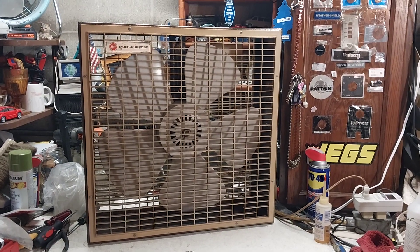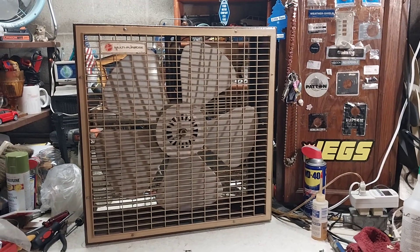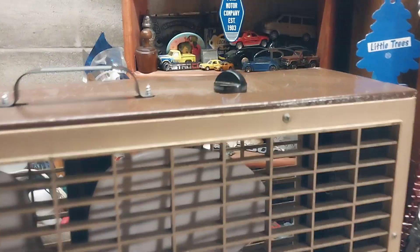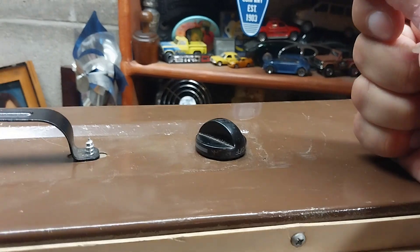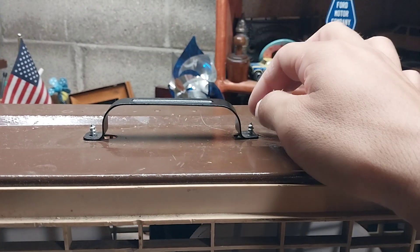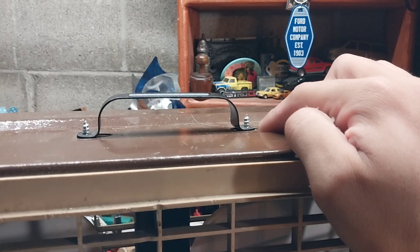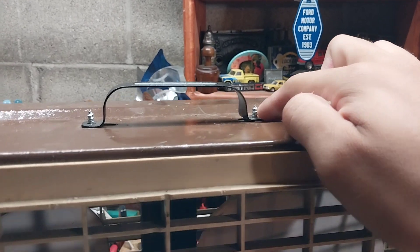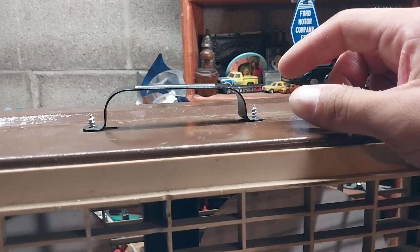At some point the one-speed switch broke and I converted it to a two-speed, which is why it has an oddball knob on it. Usually it would have had a Keller style knob. The handle is one of those pieces from a milk house heater — they have these little things on the front of them — and I think I was scrapping one and ended up using one of those pieces as a handle for this fan, and it's worked out pretty good so far.